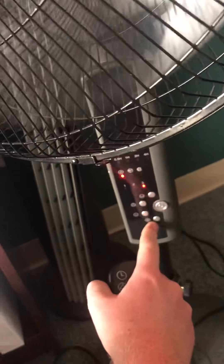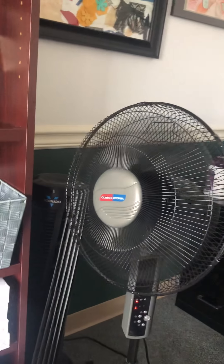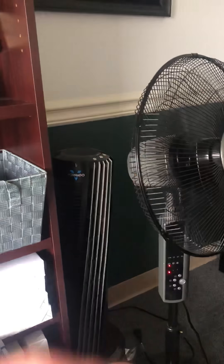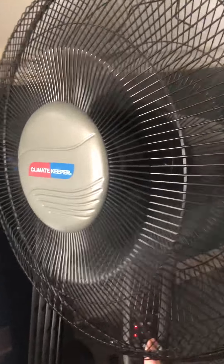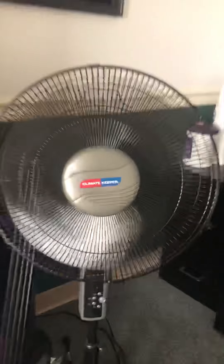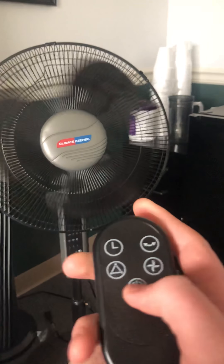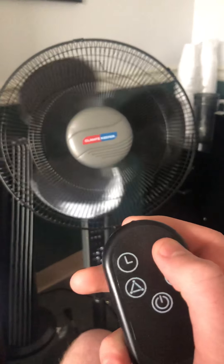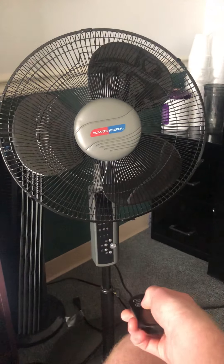Something else to mention - this button rotates the fan. You can also have it do the breeze mode while rotating, any way you want. Now I'll turn it off and use the remote. On the remote: this turns the fan on, this does the speed, this rotates it, this is the timer, and that's for the breeze.